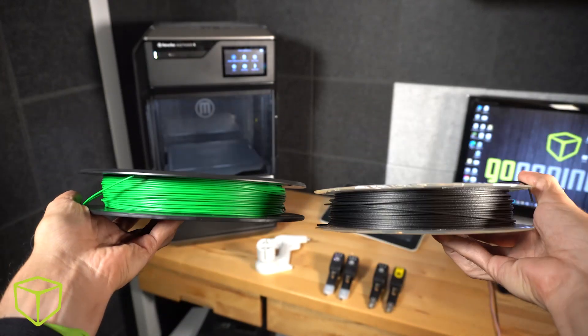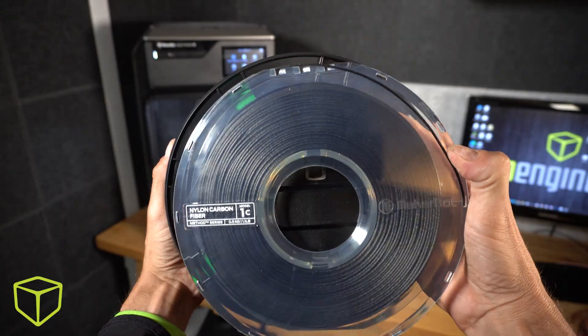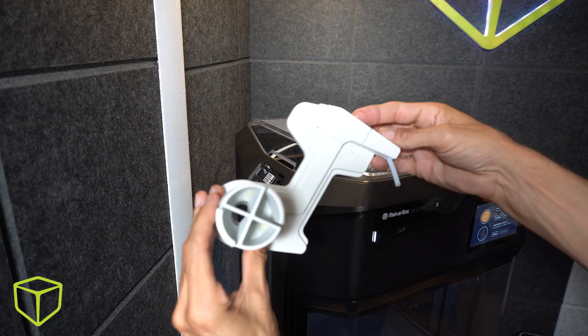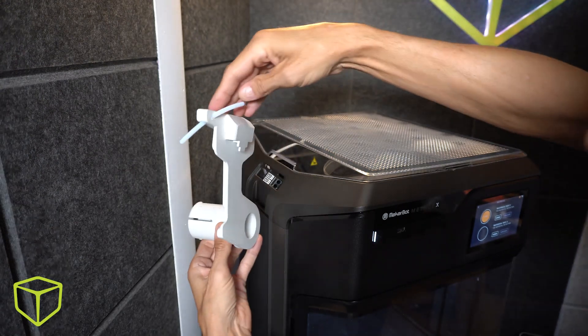Now since we're talking about spools, this is where things get even more interesting. For any material that does not arrive on the MakerBot Method smart spool, you can detach this secret door and feed all other materials through the auxiliary port. I'll put a link in the description where you can download and print this convenient attachment hook.